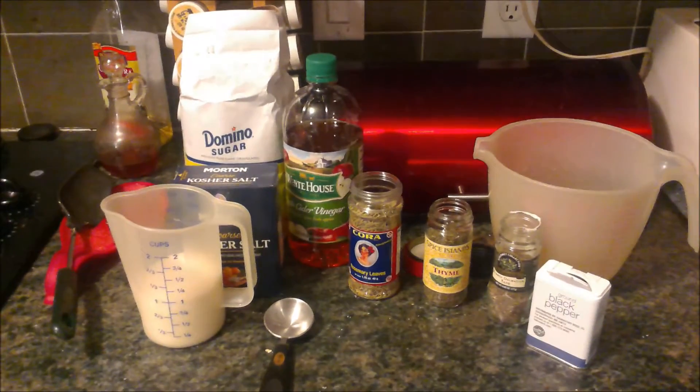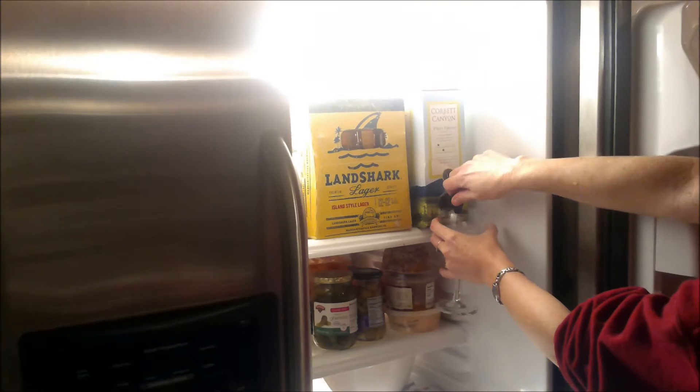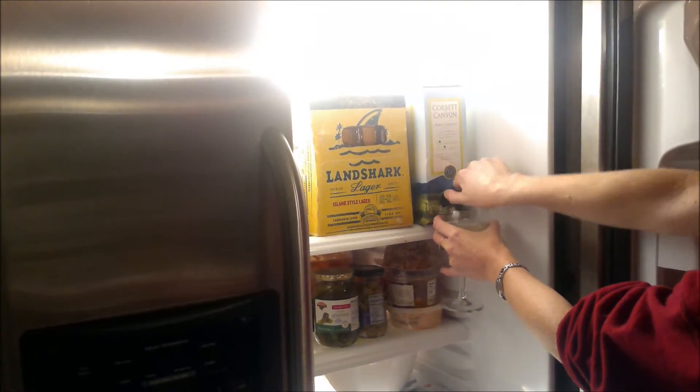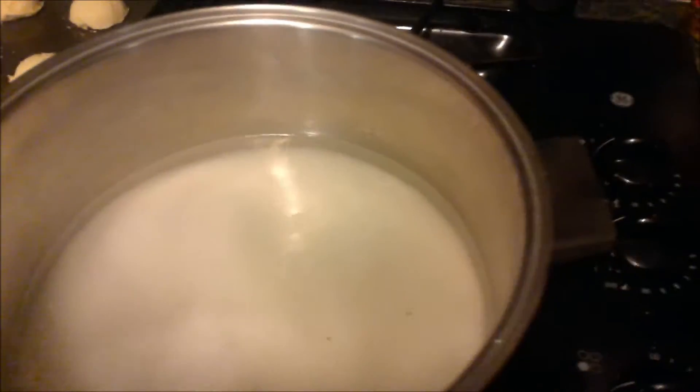Everything you need to brine your turkey. Boil four cups of water. While you're waiting for the water to boil, make sure your glass is full. One cup of kosher salt, two cups of sugar into the boiling water. Stir and boil until sugar is dissolved.